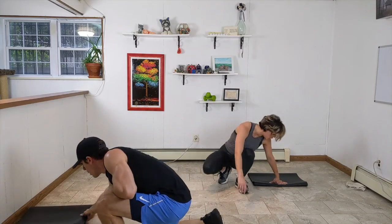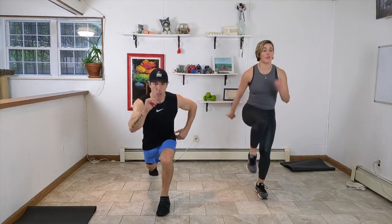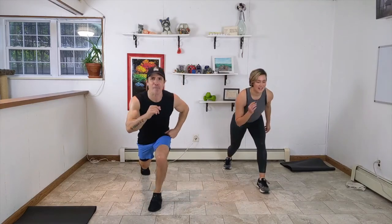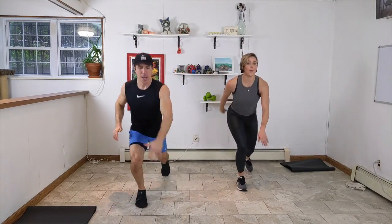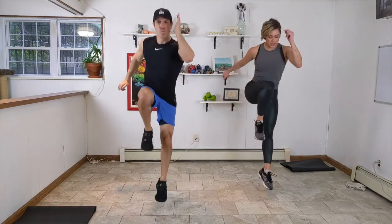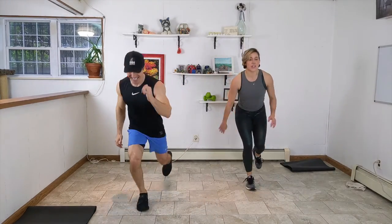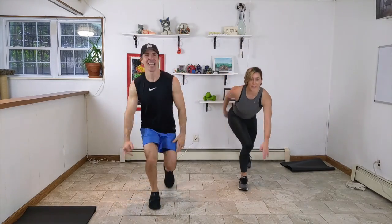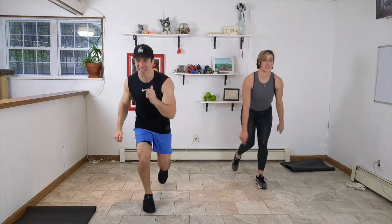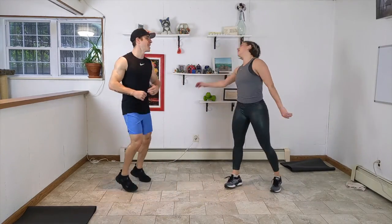One more — we have explosive runner's lunge. Driving the knee up to the chest. We're going to stay on one side for four before switching to the opposite side. Forty seconds on the clock. In three, two, one — here we go. Abs are scooping in, as you press away from the floor, explode and drive — try to touch the ceiling. We have very low ceilings, so we can't be quite as explosive as we might be. Switch sides, make sure you're hitting both. Three seconds, get those last ones. Good job!